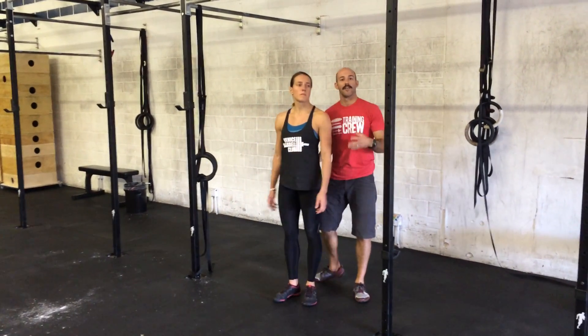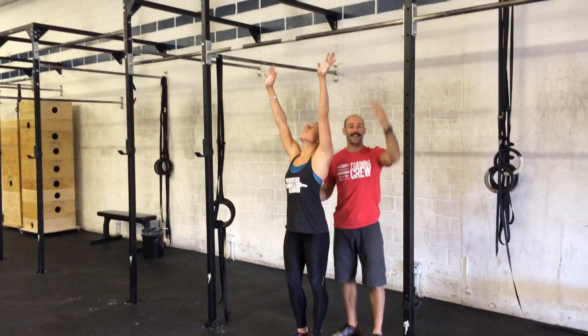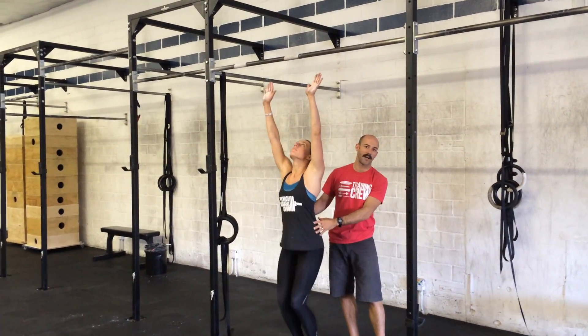But when we partner up, it's great because not only can I give just the right amount of help the whole time, I can change as she starts to get tired with multiple reps.